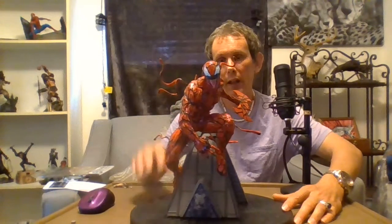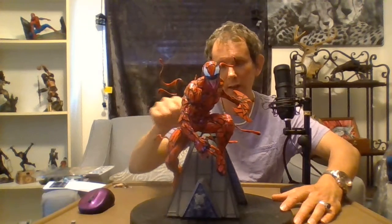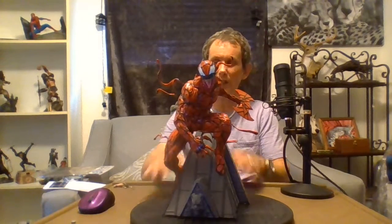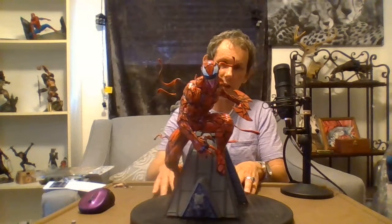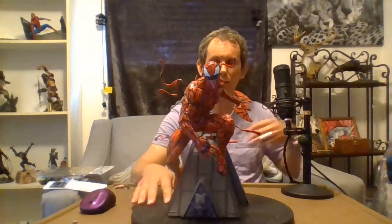I like how all the tentacles on Carnage are coming out — nicely done. I like the muscle detail on Carnage. I just wish they had made him a little more muscular; he's half the size of Venom. But they made him a little bit smaller, which is fine — that's how he is in the comic book.